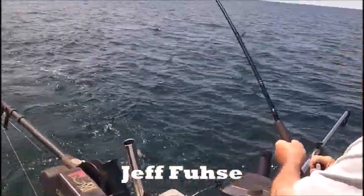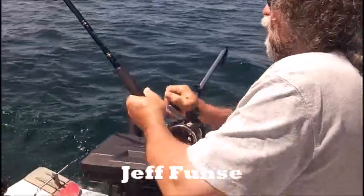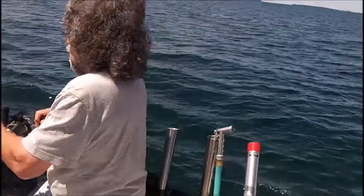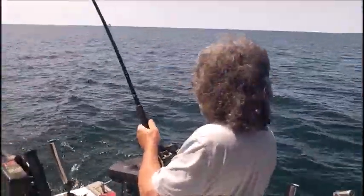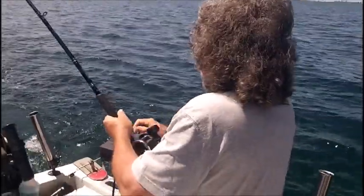Keep your rod tip high and just hold right there until Jeff gets in underneath you. Okay, you can go after him — we're inside the hot zone here now. I got the net. Go ahead and turn me a little to the left, Cam, and then get her centered, and then you can come back and dip this guy.